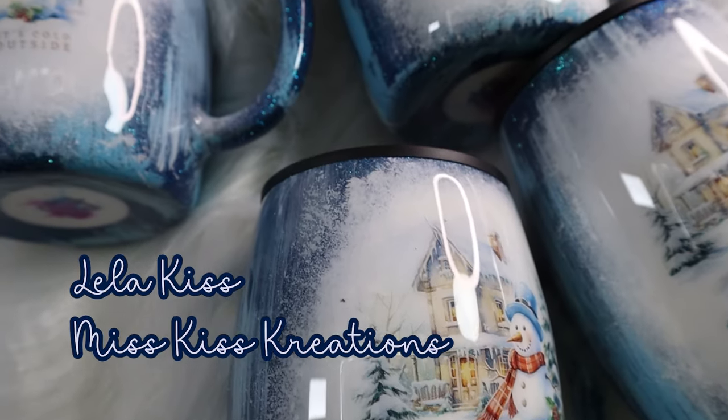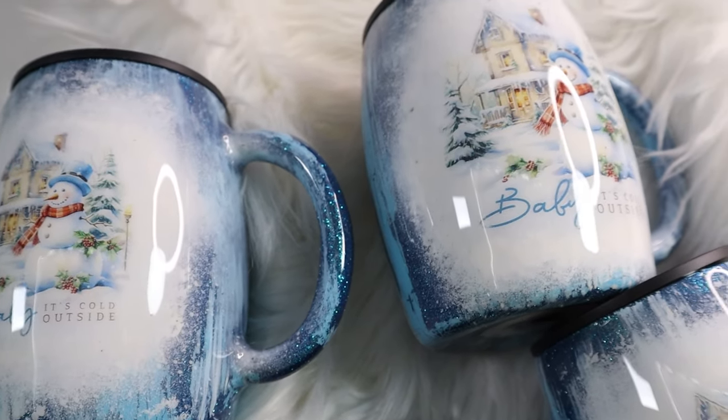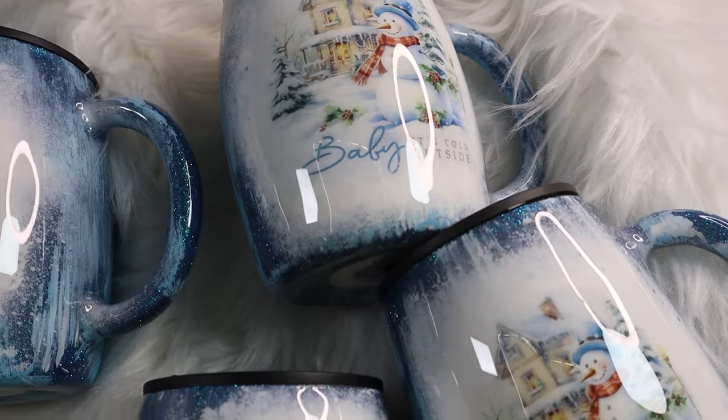Hey y'all, Lila with Miss Kiss Creations. Welcome back to my channel. Today's tumbler tutorial I am so excited to show y'all. This is such an adorable mug.